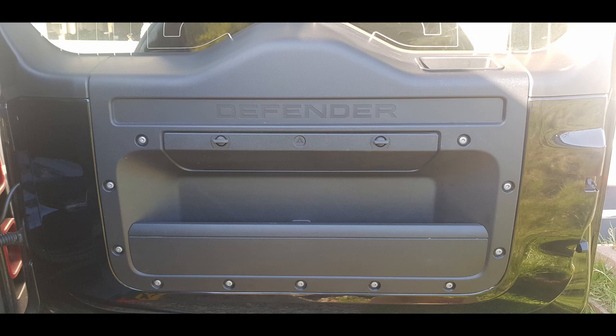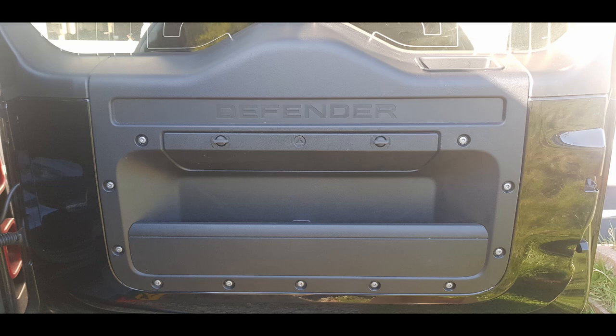We wanted to get this onto the new Defender using existing holes and maintain that storage bin if we could. The great news was that user G4R1 from Barnet in the UK on Defender2.net had posted last August that he'd used that £66 table from Amazon Prime, and with a couple of brackets on the side it was able to fit exactly to the Defender holes already in the back door — no extra drilling.